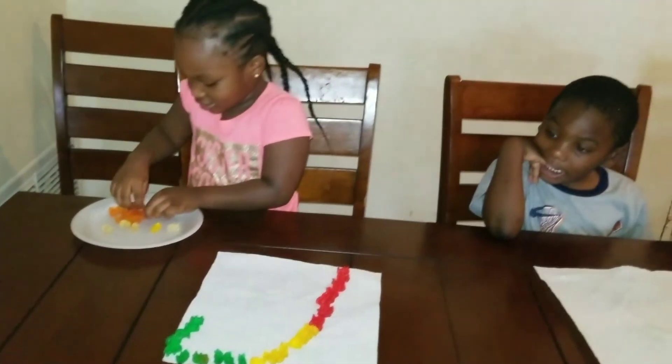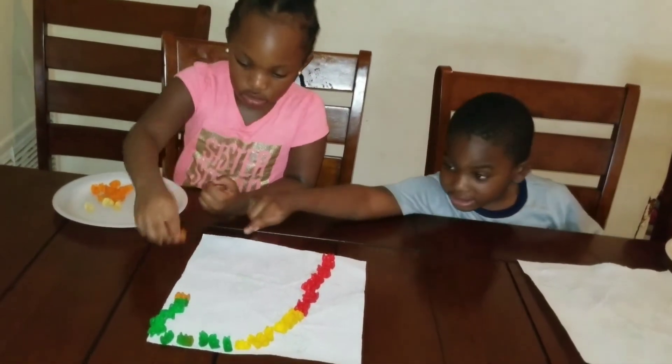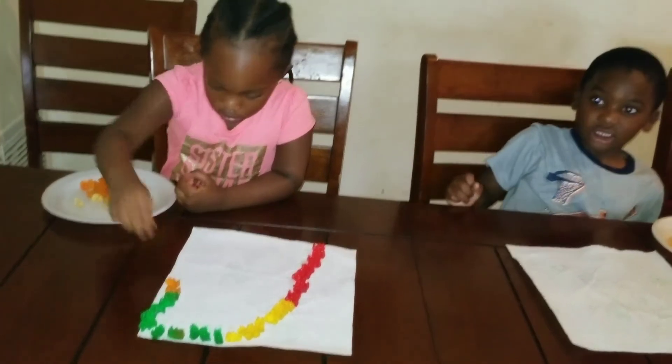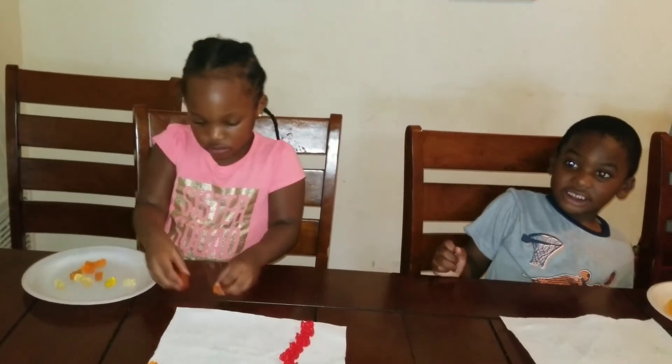Big girl. That's an egg. Can I stand up?